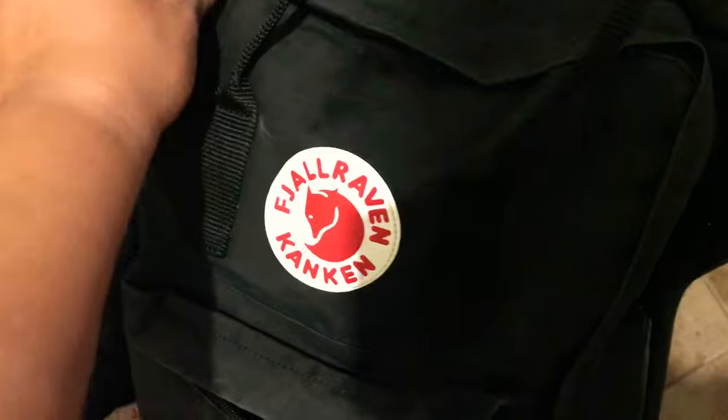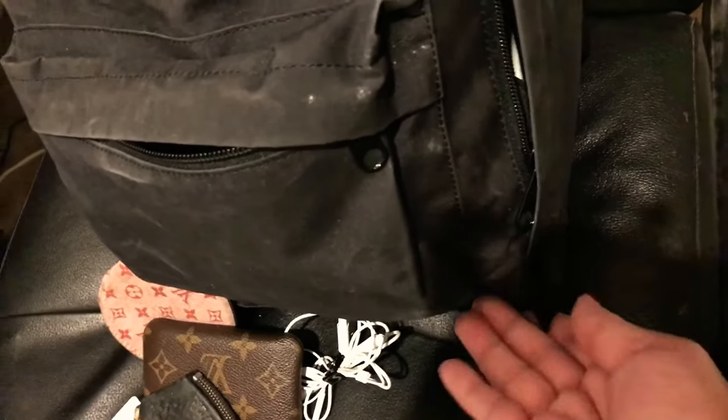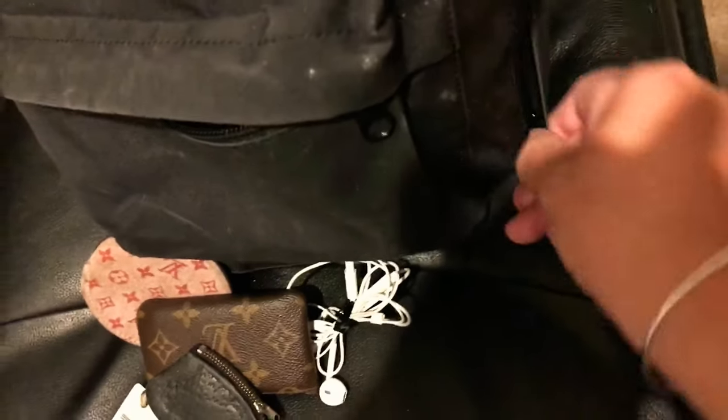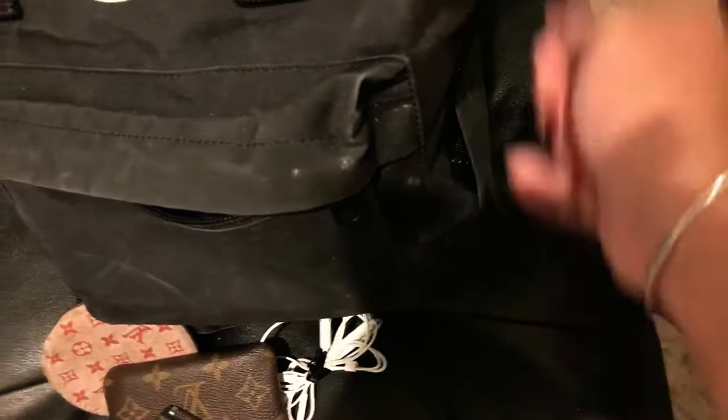Then in the main compartment, it opens really, really wide — that's my favorite thing about this bag. The zipper goes all the way down to the bottom of the bag, and it has little straps on both sides so you can hold the bag steady when zipping it up. It zips all the way down on both sides.